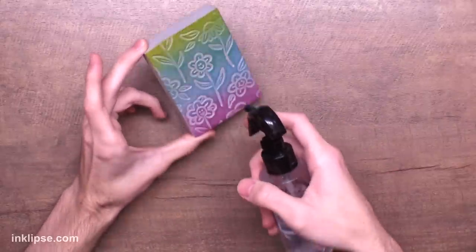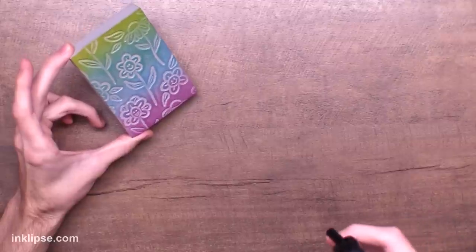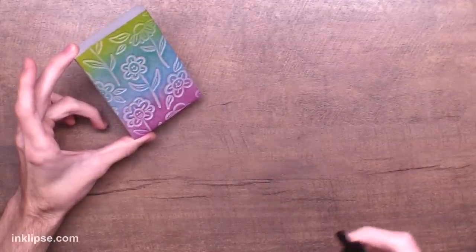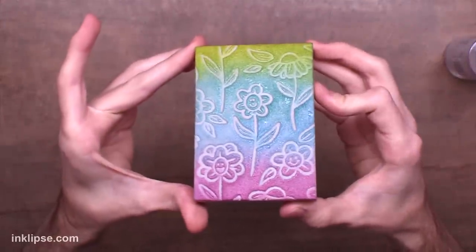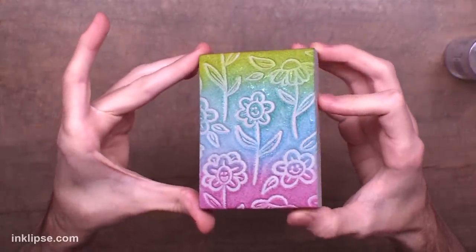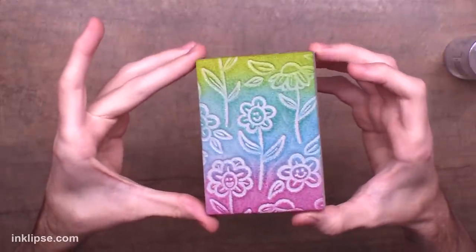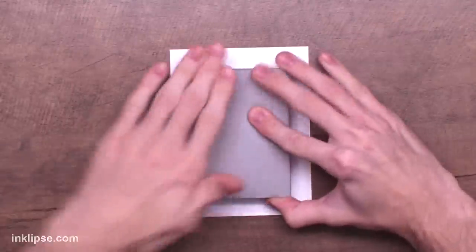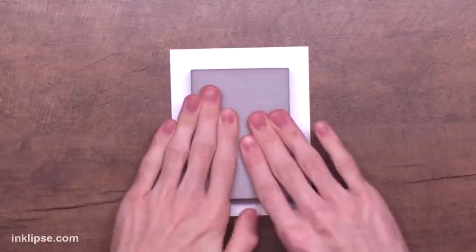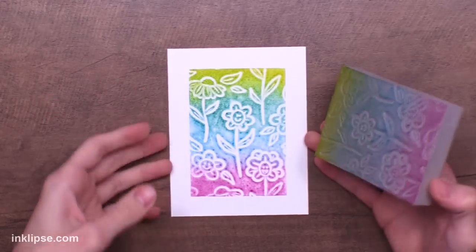When it comes to spraying with water, I mist the foam just to get a better, fuller coverage, but you totally don't have to. I'm pulling my spray bottle about a foot away from the stamp and spraying it two to three times. You want to see a little bit of moisture on the surface, but not globs of water — you can barely even tell the water's there. The more water you add, the more of a watercolor look you're going to get and you'll lose some detail, but if you want that look, that's totally fine too.